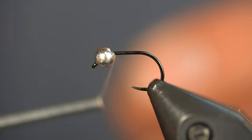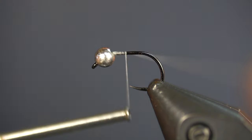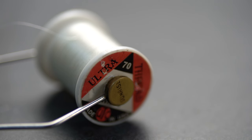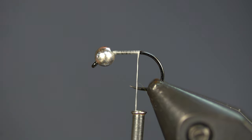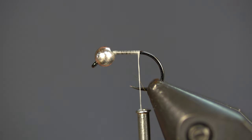I have a Fulling Mill jig short in the vise, size 16, with a 2.8 millimeter tungsten bead. Right now I am wrapping 70 denier UTC in white. This is going to make the pattern slightly lighter — when I wrap the body quill over it the color will be lighter. You can tie it in olive to darken it up if you choose. I'm going to wrap back to about where the barbs should be.